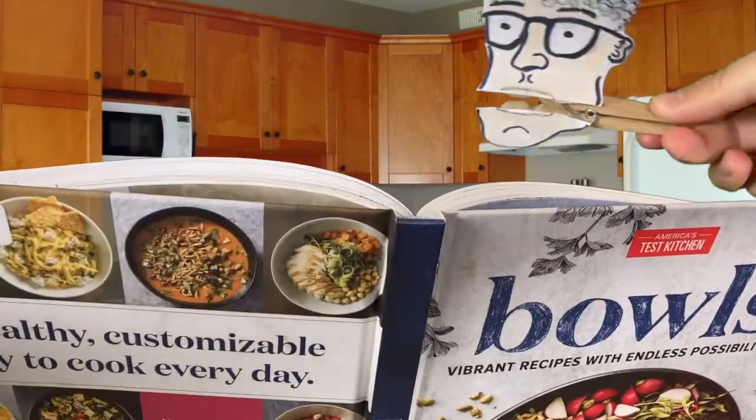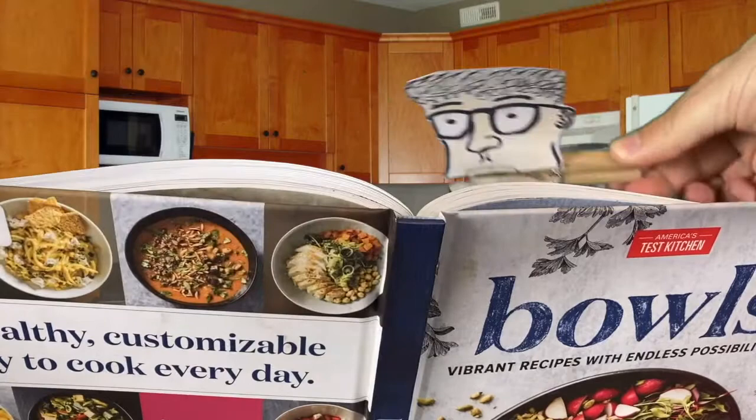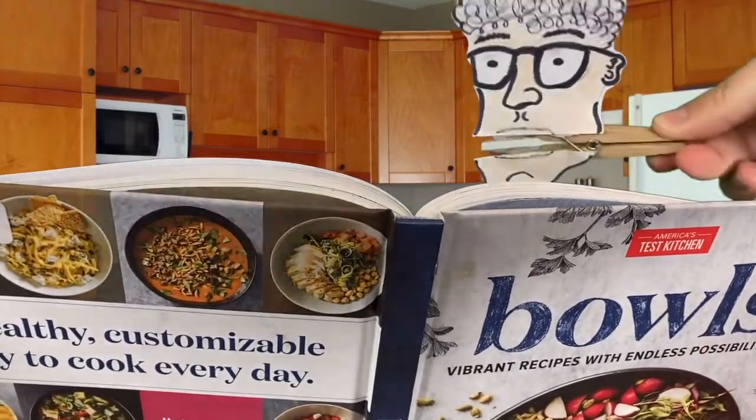Got the bowl — good-looking bowl. Okay, what do we got here? Let's see. Celery — put the celery in there. Now we need some cherry tomatoes. A little bit of lime would help — a little bit of lime.